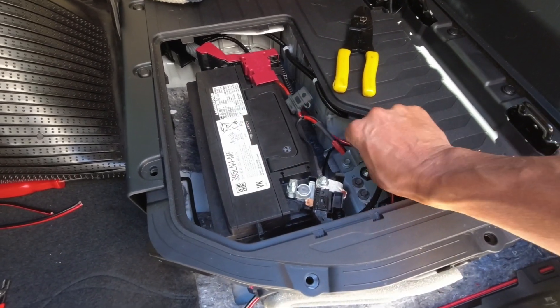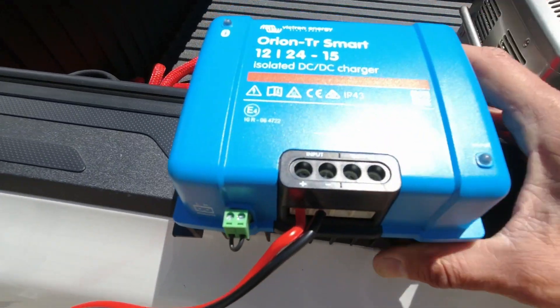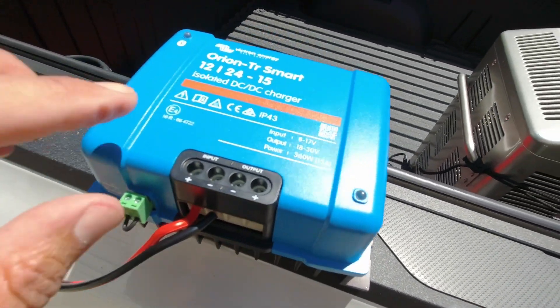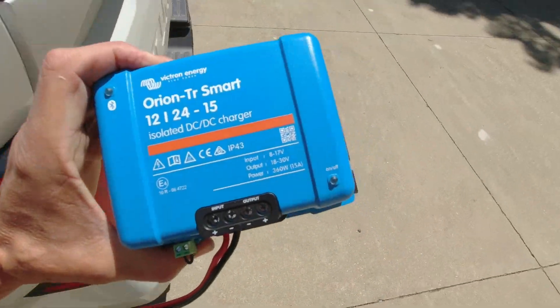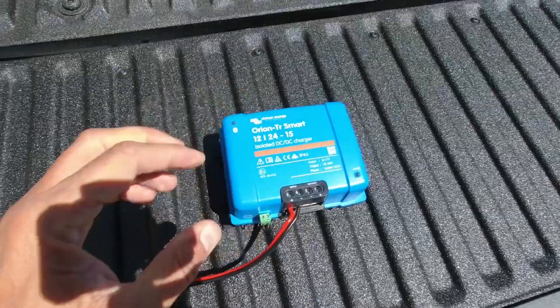I need to run wires from the lead acid battery to a charge controller. These are the charge controllers I use — again, I have these in my Jeep and in my Toyota 4Runner. I'm using Victron premium components. Yes, they are expensive, but they are really good components and I really like them.